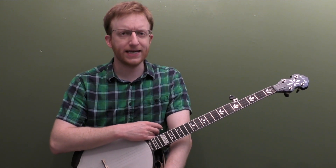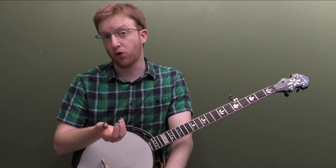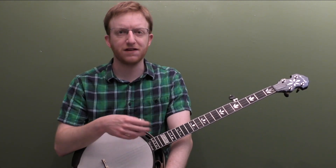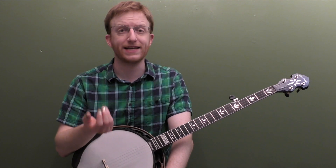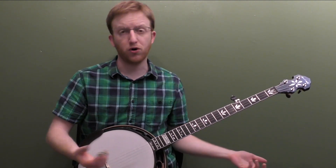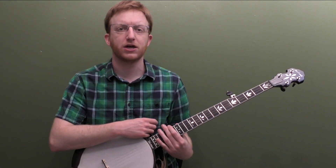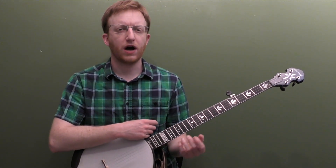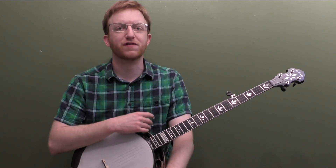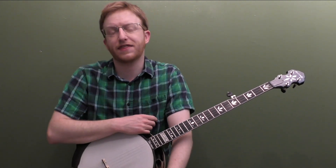I think of a lick as different than a roll. A lick can be made up of rolls, but to me, a lick is something that conveys a little bit more of a musical idea than just a slide with a roll, which is a good backup technique. To be a lick, it usually represents a musical idea. That's how I think of a lick.